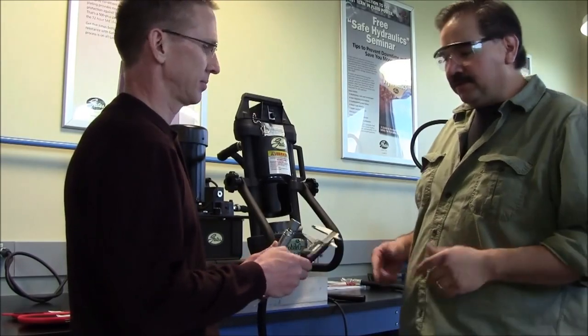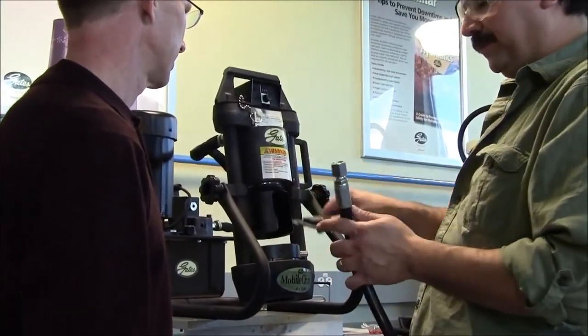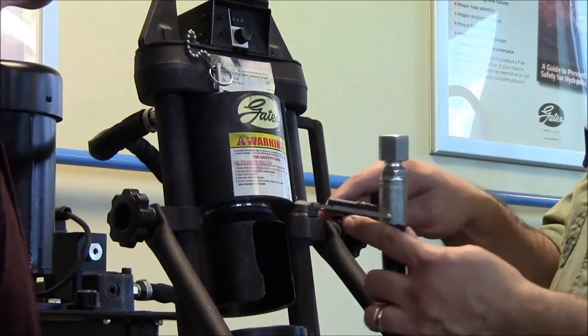Is there a way to measure that? Yeah, so you've got the right tools here. You've got your calipers. First thing you want to do is turn your calipers on and zero them out. And then when you're measuring an assembly, you want to measure 180 degrees from each other, halfway down the crimp surface.